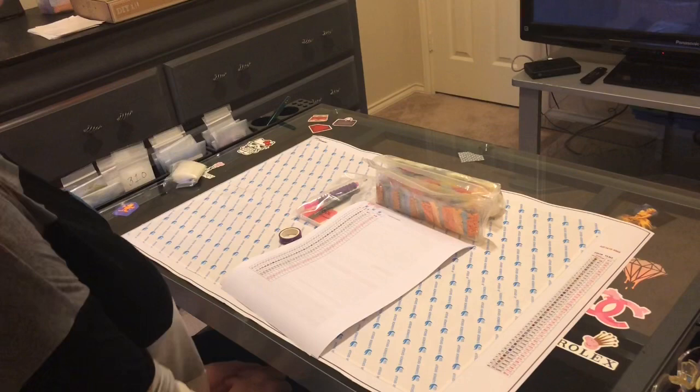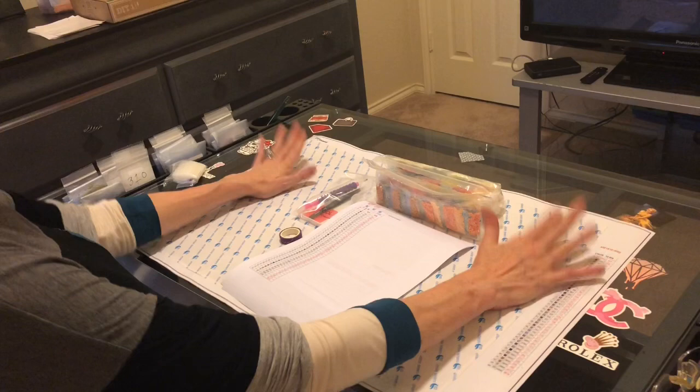Hi everybody! Welcome back to the channel. This is Kara, aka The Principal Painter, and today I have a diamond painting I can show you and a diamond painting I can't.